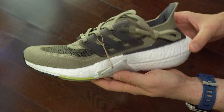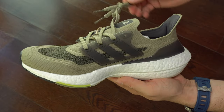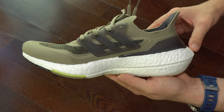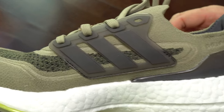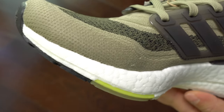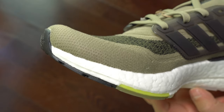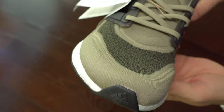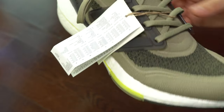I noticed that the quality is consistent in this second sneaker. I didn't find bad stitching or too much glue, so everything seems fine with these sneakers — although they are made in China. It's the first time I'm seeing Ultra Boost 21 made in China. I guess the only problem I had was those two holes I found on the insoles on the left foot.